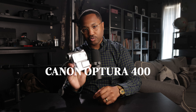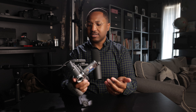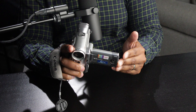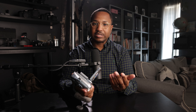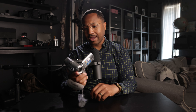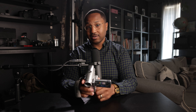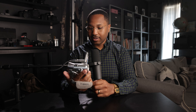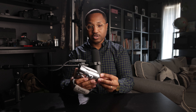Canon Optura 400. Basically, I wanted to have a VHS experience, so to say. I wanted to be able to take those old school camcorder-type videos and even put them into some of the projects I'm working on. This one wasn't thrifted — it was bought at Millburn Camera in Millburn, New Jersey. By the time this video gets uploaded, they will have changed locations. Really cool camera. It uses a battery and has its own type of cassette, so that should be fun trying to get the digital footage off from that. Really looking forward to using it.